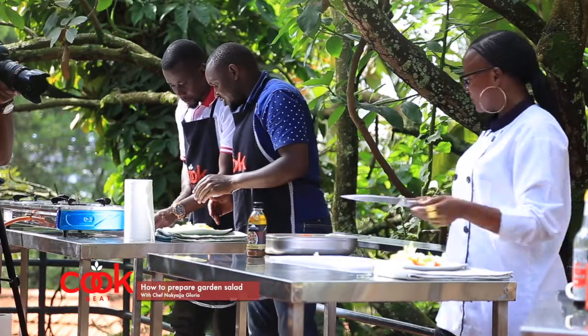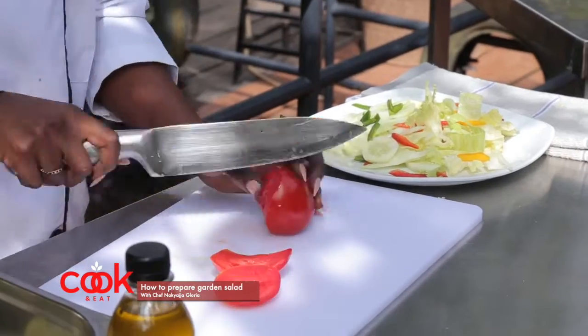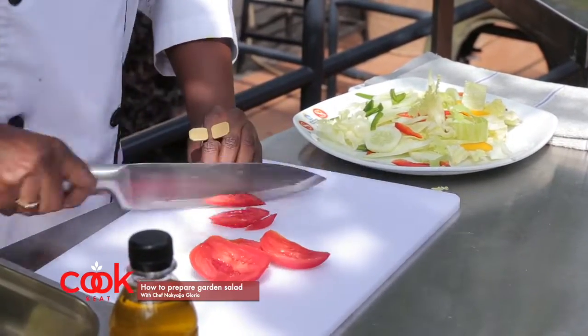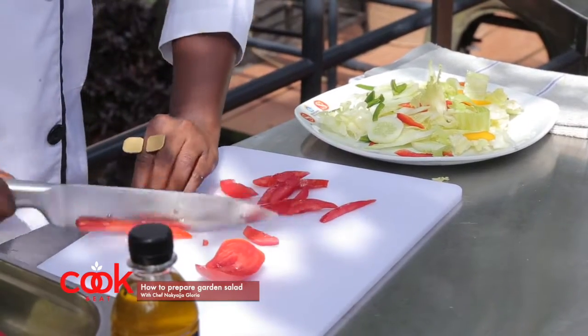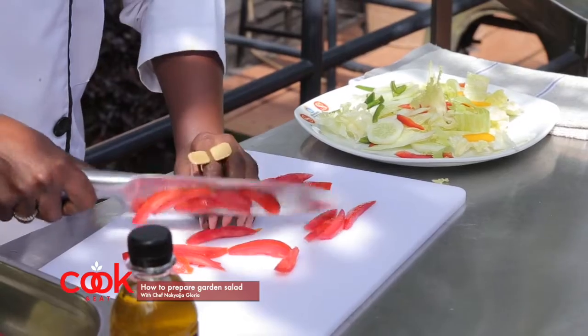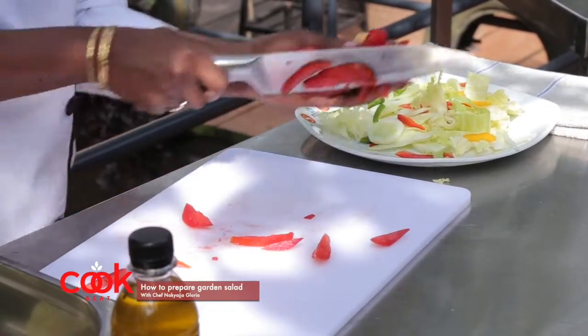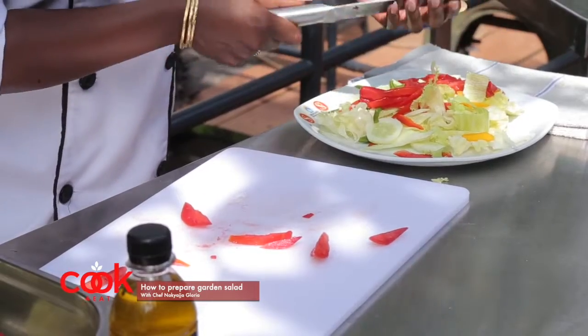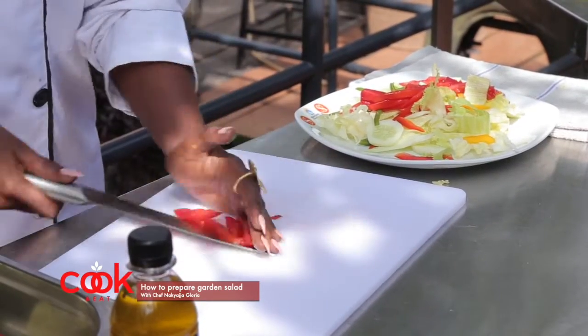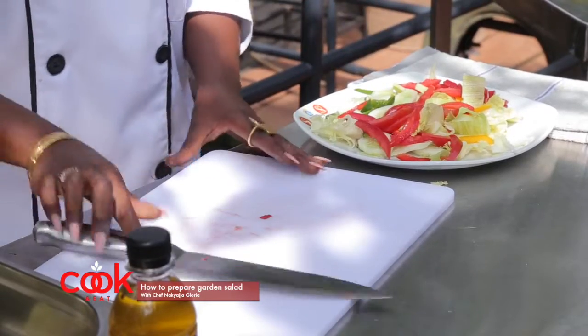You can have it this way, or you can go ahead and add tomatoes. As you're making this salad, understand the importance of having a salad daily — there is no meal you eat without cooking, and with a salad, all your nutrients are still intact and going into your system.